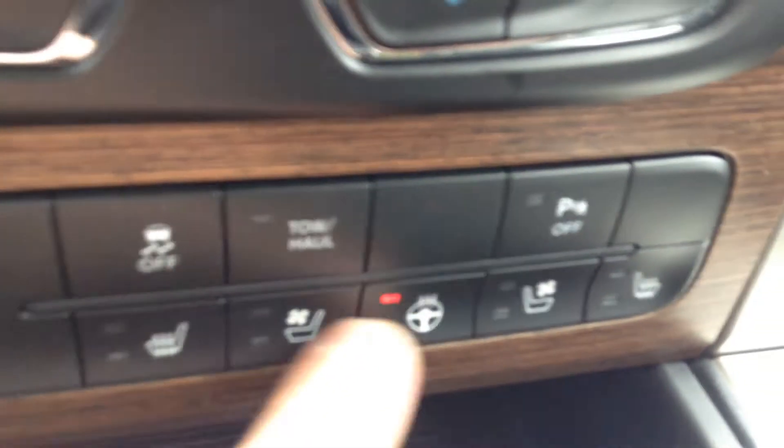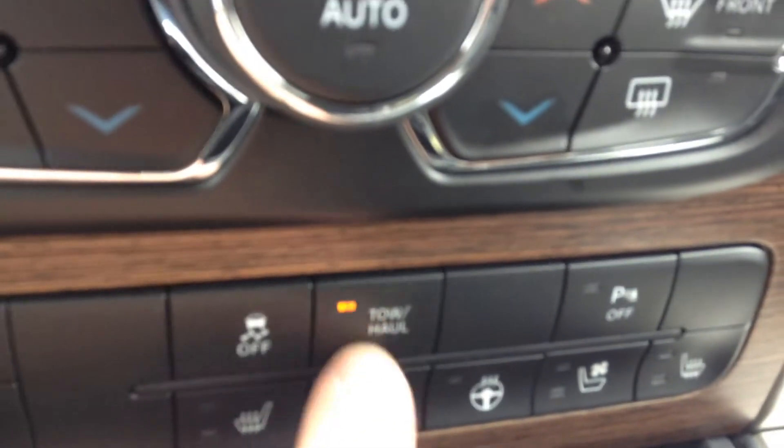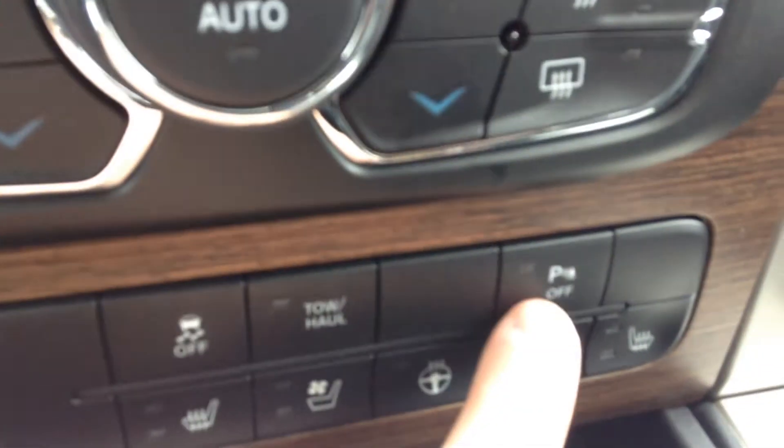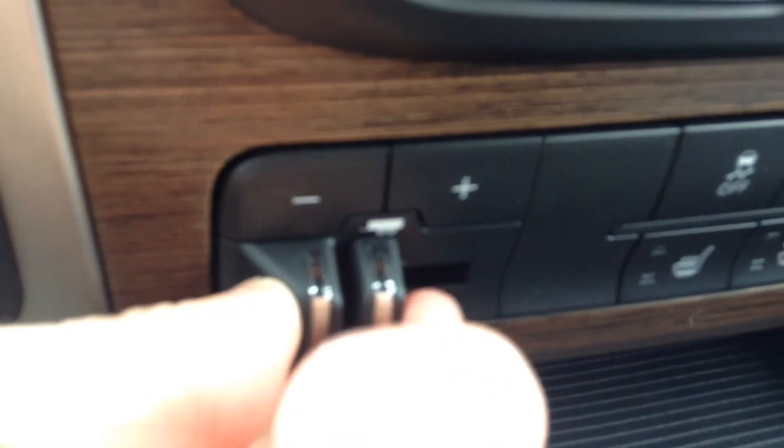Down here you've got the heated steering wheel, heated seats as well as the ventilated cooled seats. Hit that when you're towing — just lets the truck know it's got some extra weight. You've got the parking sensors that you can turn off. 115 volt plug. Trailer brake controller.